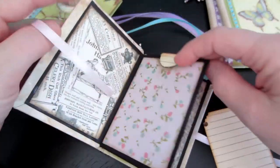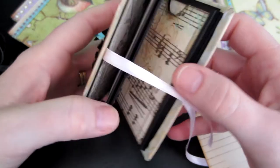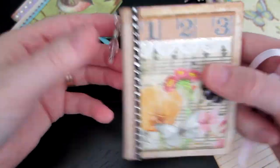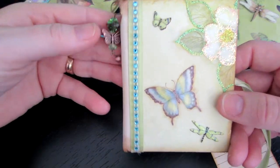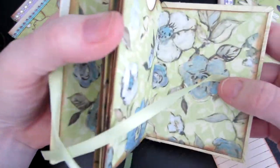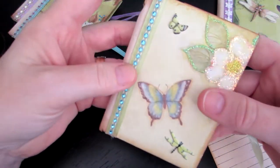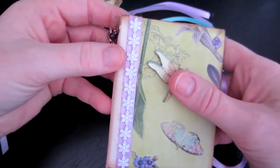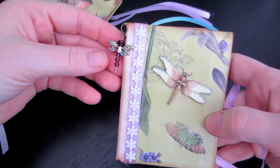I wanted to put a bunch of the different papers in here and see what that was like. It's not too bad, but once people start putting stuff in there — at least you can tie it. This one's so cute — I love this paper. This is a Kang Company paper stack I bought on sale at Joann's. This one's so cute with the dragonfly — these are stickers. I just started getting out my stickers. I love the little daisy trim and I hung a dragonfly on it.